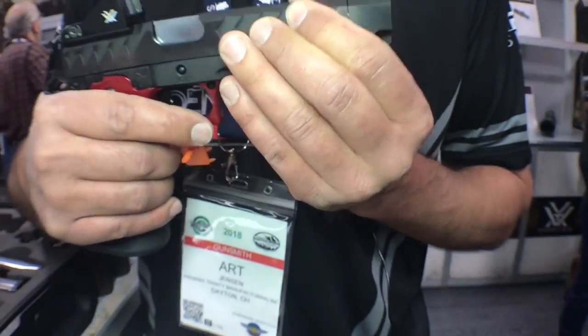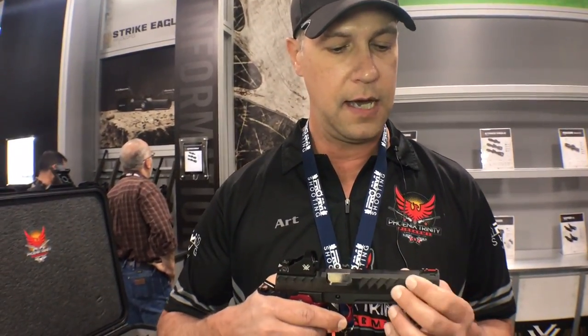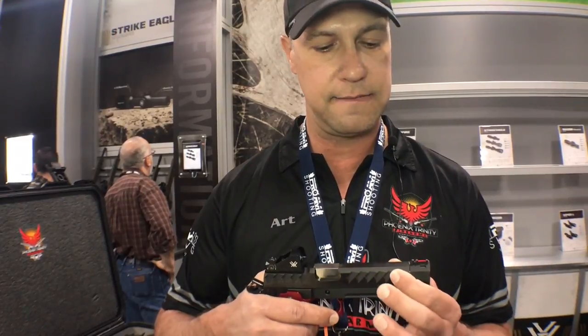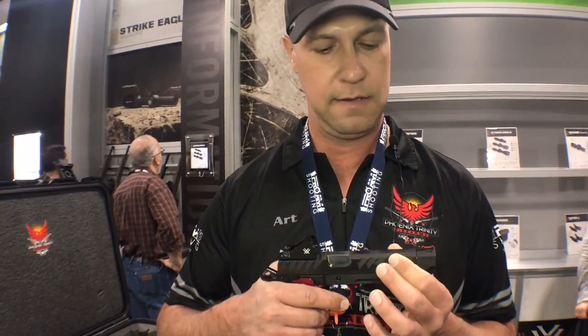You're looking at a sight block, which is a pretty new trend in the 2011 platform. It gives you the ability to have a 5.4-inch sight radius with iron sights. Obviously you're looking at it with the Vortex optic on it right now. Race gun guys will know — having this sight block, you've got less cycling mass, so the gun cycles faster and softer.